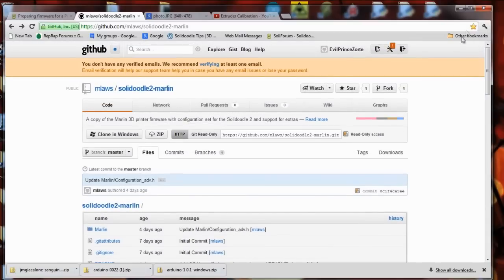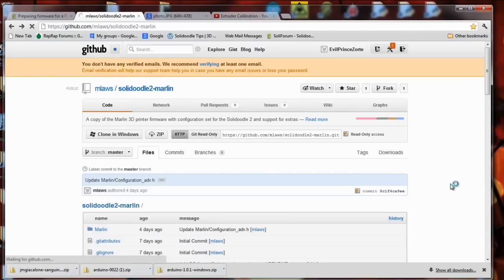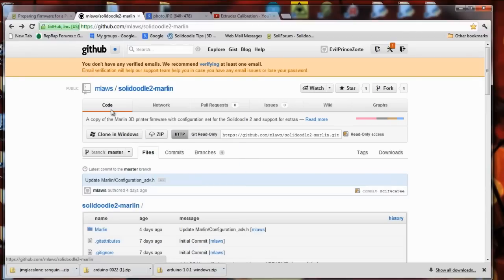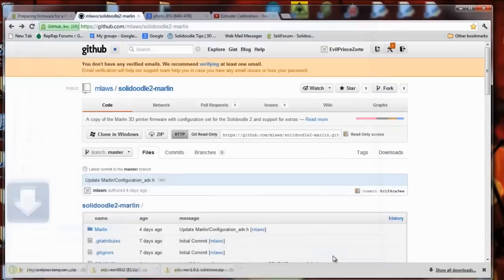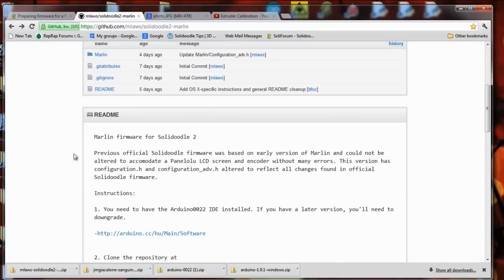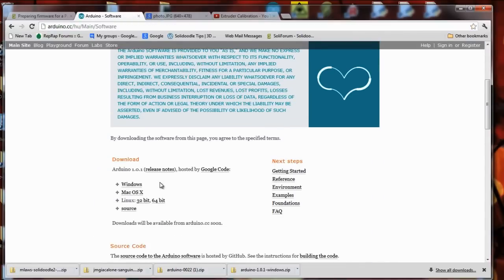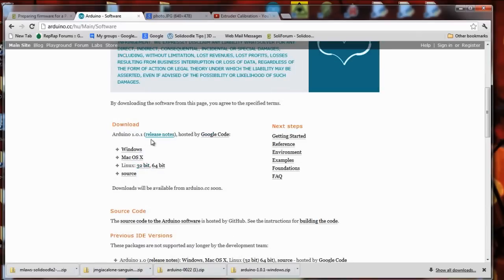The first thing we're going to do is go to that link, which I'll post, to the Marlin firmware on GitHub. On this download page there's a zip and I'll download the zip, save it in the folder of your choice and extract it. We also need a couple of files that he has links to in the README. In order to update the firmware we'll need Arduino — you need Arduino version 0022. Do not download version 1, this will not work.